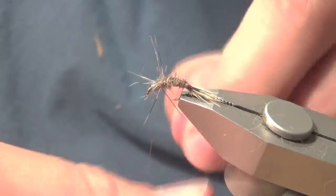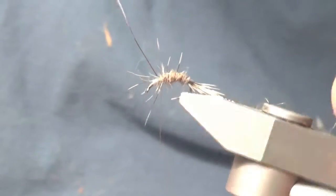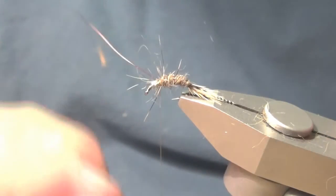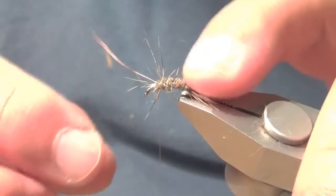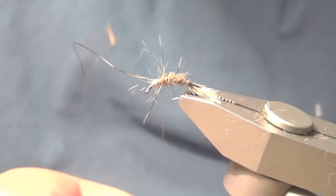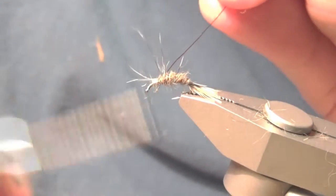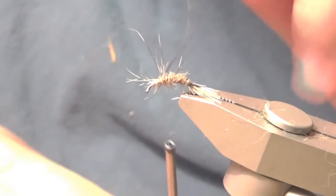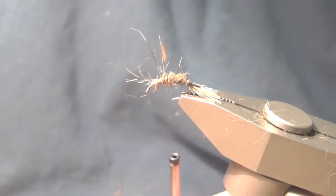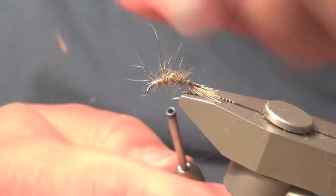Now I've just wound the ribbing material up to where the thorax would be, trying to evenly space them out. It doesn't really matter because the ribbing kind of just fades into the body. Really it's just there to secure the body, and it does add a little bit of color — it'll shine better in the water than it does here.